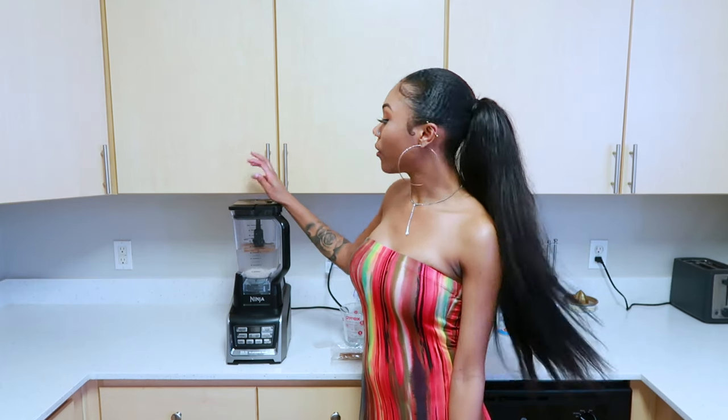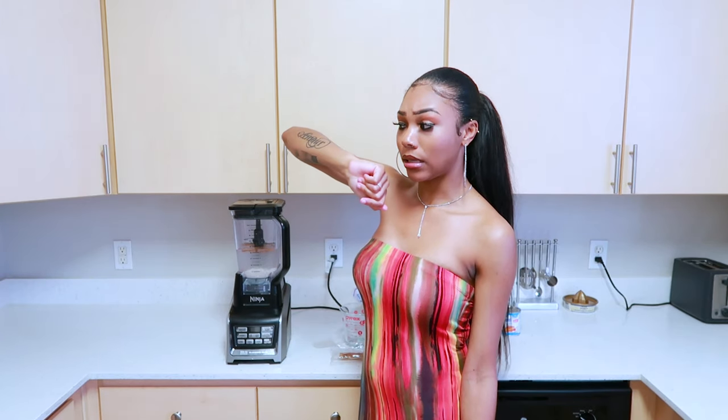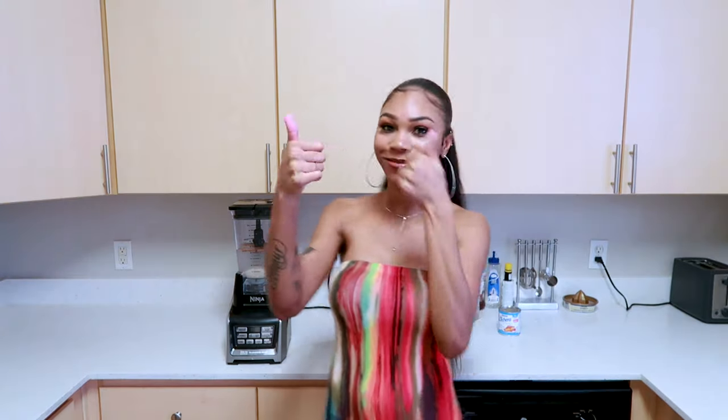I recommend you steep this for five hours — that's what I'm gonna do. We kind of forgot to get something to put this in, so we're gonna go to Target. We also don't have a strainer, so yeah, I'm gonna go to Target for that too. We have a blender that we don't even need to use right now. So yeah, we're gonna go to Target and pick up stuff we need, then we'll be back to finish the horchata.